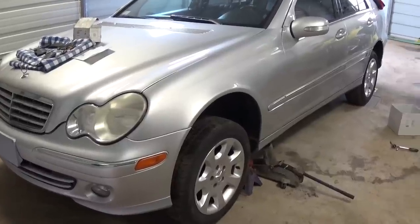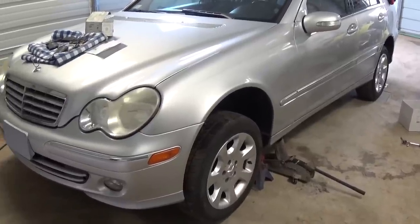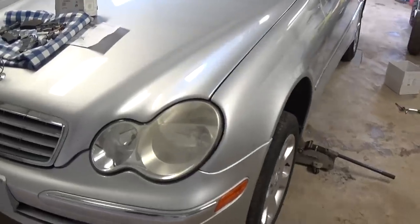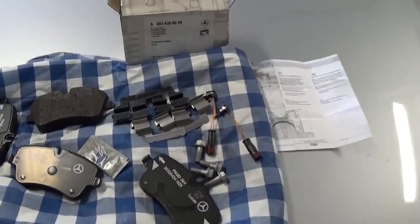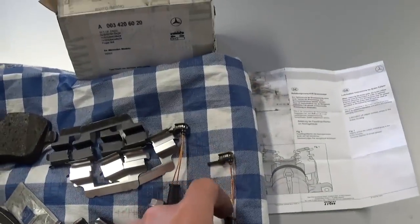Hi guys, welcome back to our channel. Today we're going to show you how to replace the front brakes on a Mercedes W203 — it's the same for all of them, from 2001 to 2007. We got the genuine parts right here: full brake pads, two on each side, with the sensor. You need to make sure that you get the sensors.